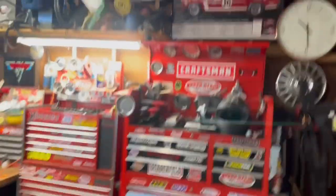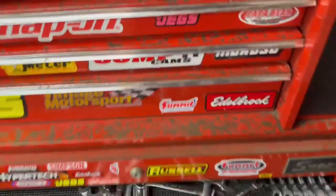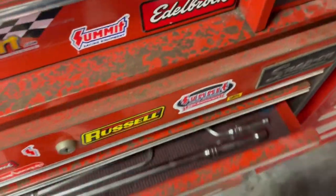Recently my dad passed away. He was kind of an amateur mechanic — never super good — but he had a lot of wrenches that he gave to me. I gave some to my son and kept the ones I didn't already have. Obviously I have a lot that needs to be cleaned up and organized.